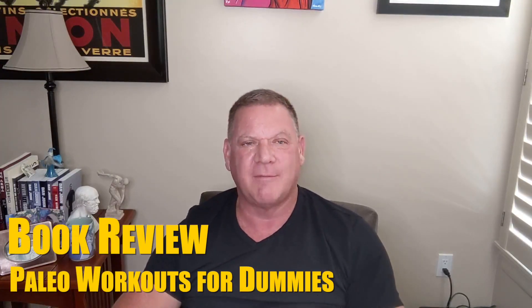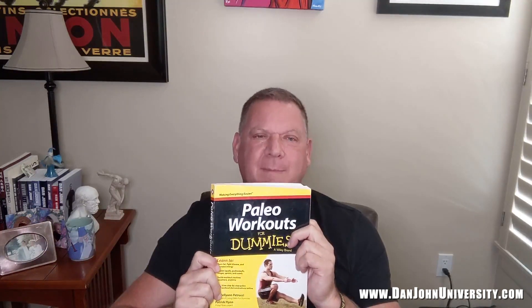Hello again everyone. I'm Dan John from danjohnuniversity.com and danjohn.net. I have a book that I think might be the best basics book for everything we do in our field. It talks about the push, pull, hinge, squat, loaded carry — word for word, just like I talk about it, because the author is brilliant enough to quote me. It's a wonderful book, but it's got one tiny problem: it's the worst title in the history of our field. Paleo Workout for Dummies by Pat Flynn.